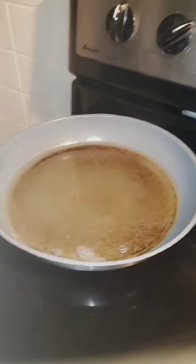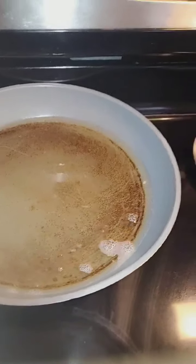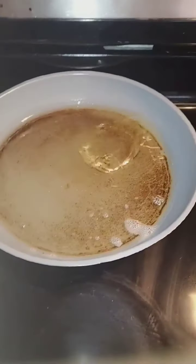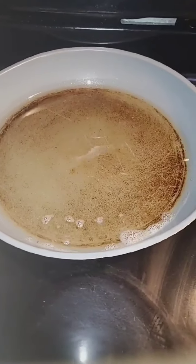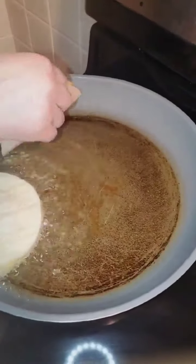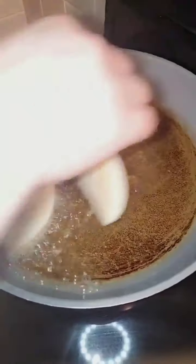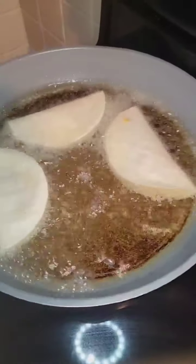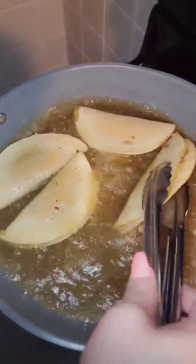Meanwhile, aquí tenemos aceite que ya está calentándose. And next, we're going to fry our taquitos. Be very careful. El aceite está muy, muy caliente. Todo con precaución. No quiero que se me vayan a quemar. Ya nuestros taquitos están bien doraditos y los vamos a sacar.